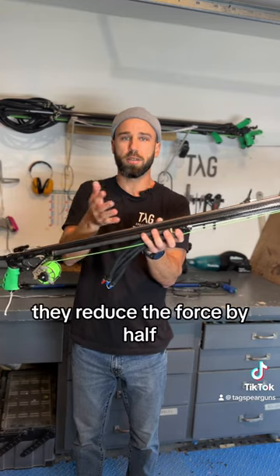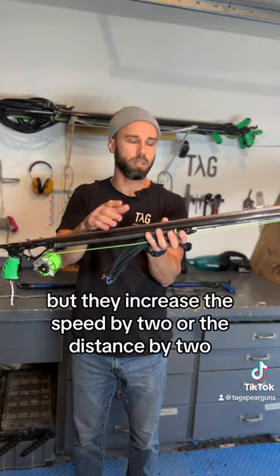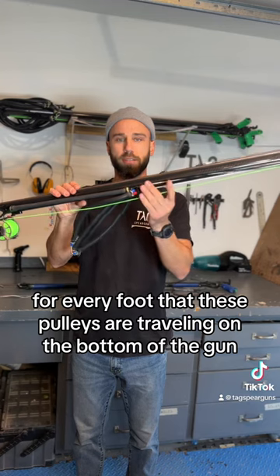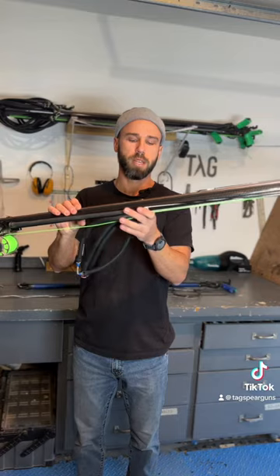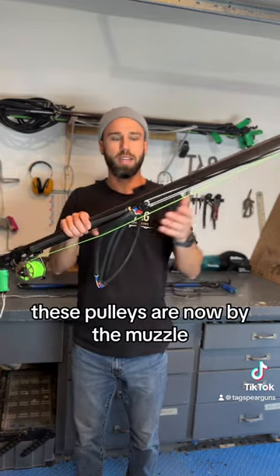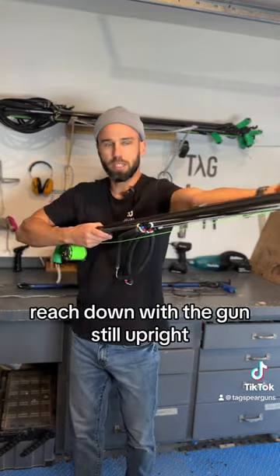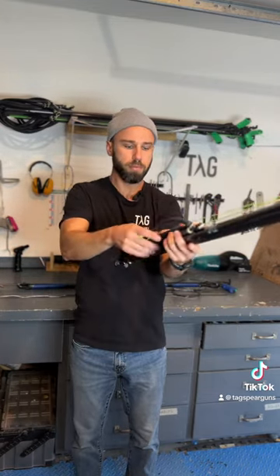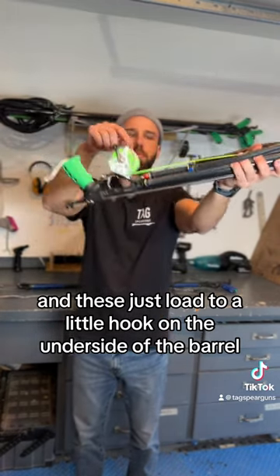The pulleys reduce the force required by half, but they increase the distance by two. So for every foot that these pulleys are traveling on the bottom of the gun, the wishbone is traveling twice that far on the top of the gun. We've loaded the wishbone to the back, the pulleys are now by the muzzle, and we just have to load these two pairs of bands — you can load them with the gun still upright or turn the gun around and load them from the bottom. They just load to a little hook on the underside of the barrel.